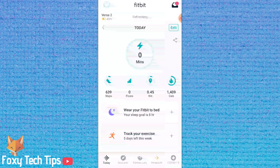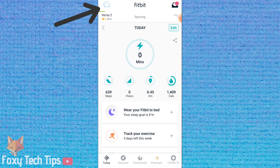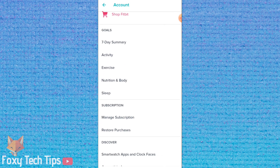Open up the Fitbit app and make sure you're logged into your account and your Fitbit is connected. Tap your profile image at the top left of the screen. Now select your Fitbit device from the list of connected devices.